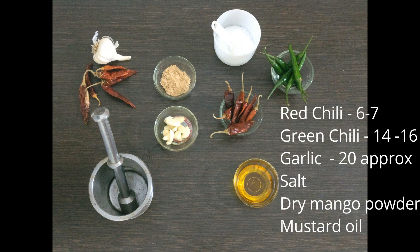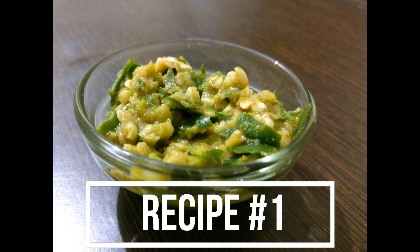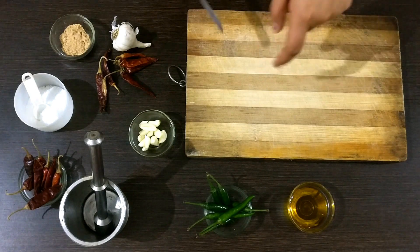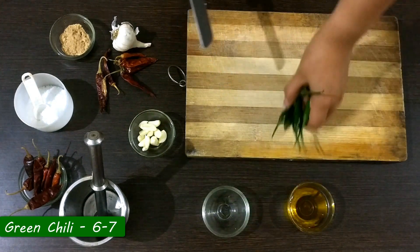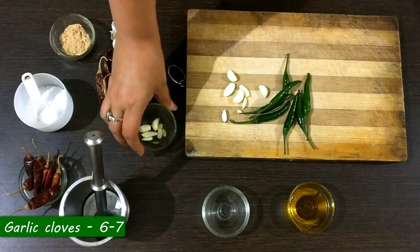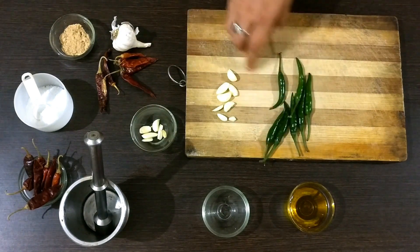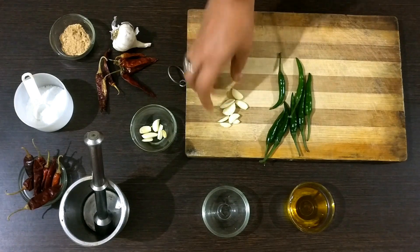These three are the main ingredients. Let's get started with recipe number one. For the first recipe I am using green chilies, six to seven in number, and the same number of garlic cloves. If you want to increase the quantity of Kucha, just increase these quantities proportionally.